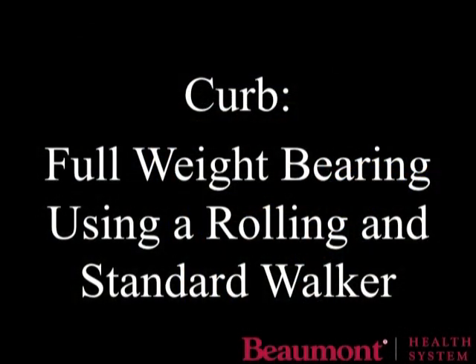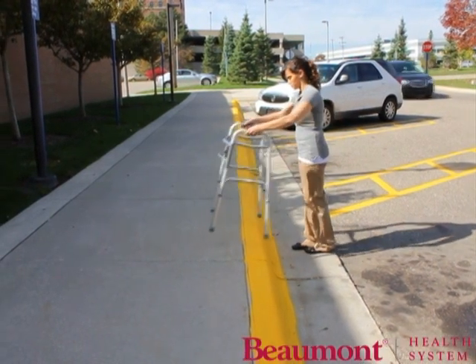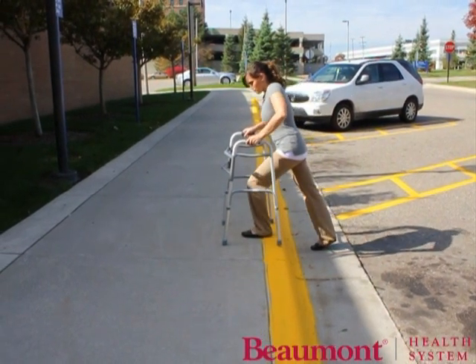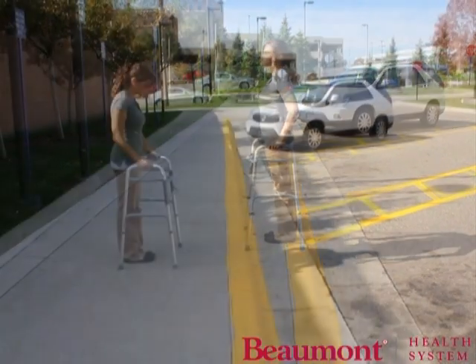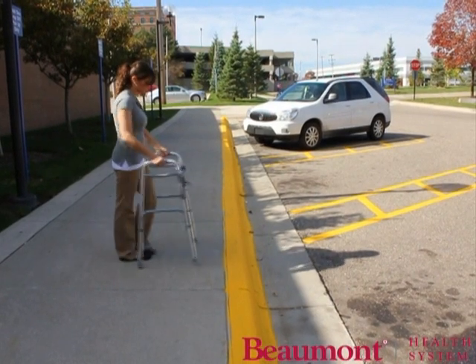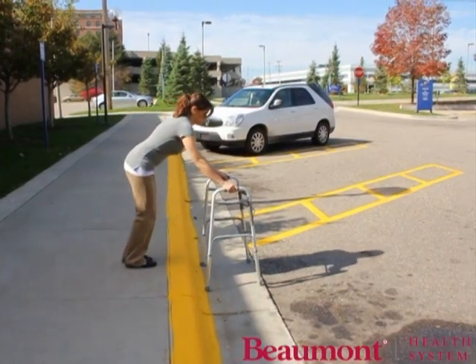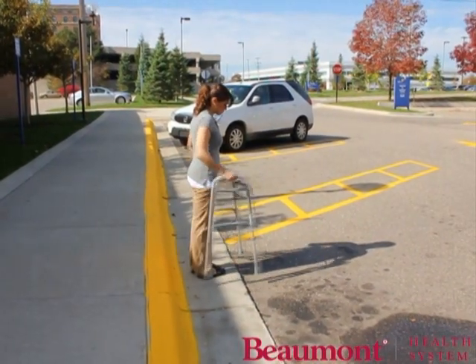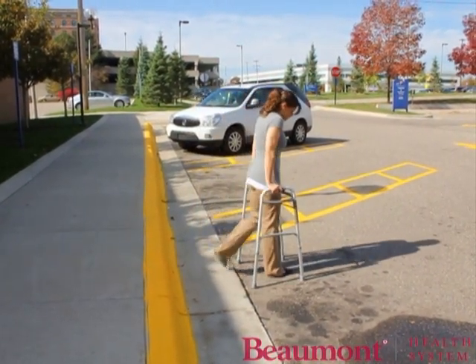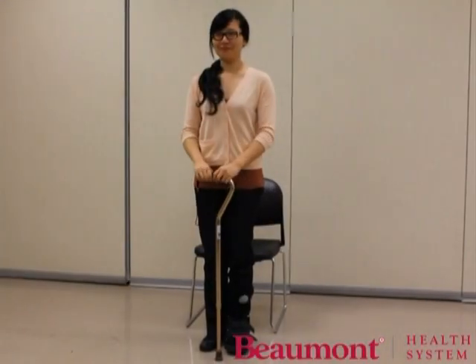Walk to the edge of the curb. Place the walker up on the curb. Push down on the walker with your arms while stepping up with the strong leg. Step up with the injured leg. Walk to the edge of the curb. Place the walker on the ground below. Step down with your injured leg, then step down with your strong leg.